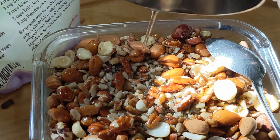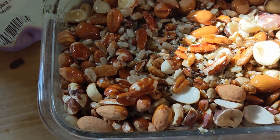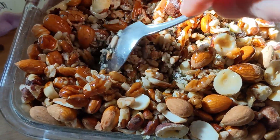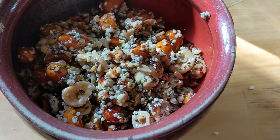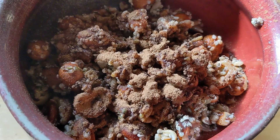I drizzle the oils over the nuts, and then stir it all together. To serve, I put about a half a cup of it in my bowl, and maybe sprinkle some cinnamon on top.